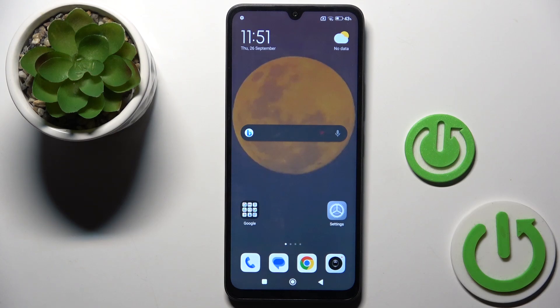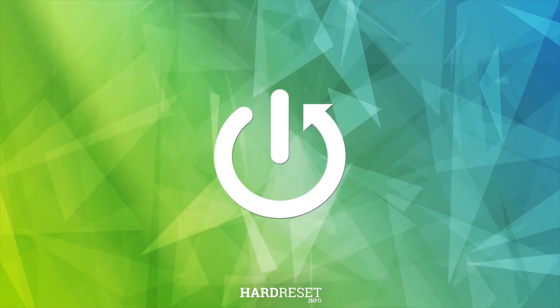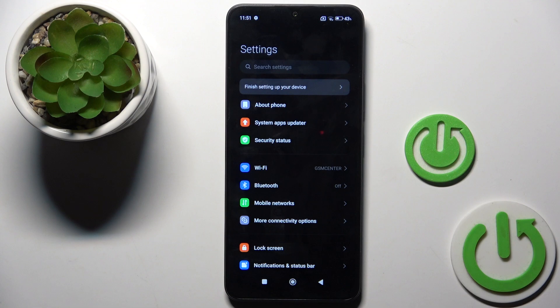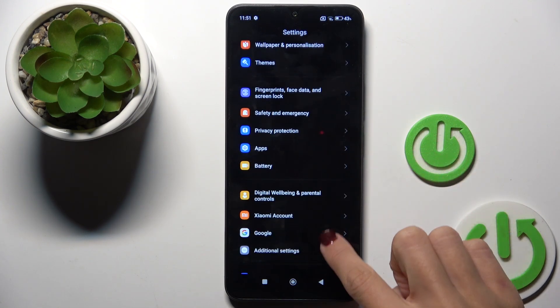Guys, in front of me is the Redmi 14C and let me show you how to remove a Google account from this device. At first, open the Settings. Then find and select Google.